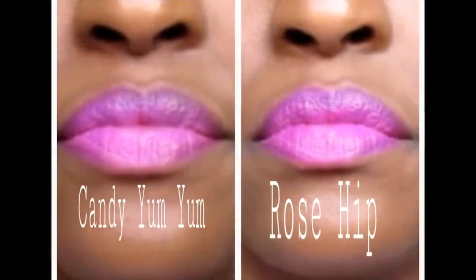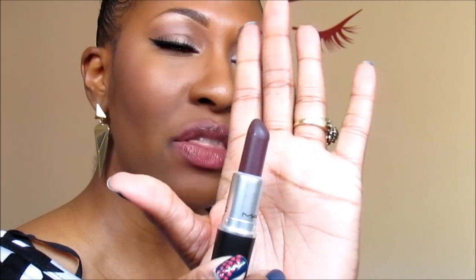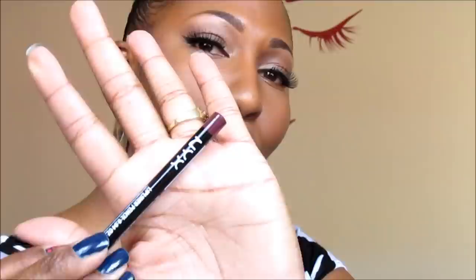Now we're going to try the same lip liner with the Milani Color Statement. The last color for this video is MAC's 'Smoke Purple.' This is a lipstick I just purchased and it has turned out to be an absolute favorite fall color. I'm going to be using it with a NYX lip liner in the color 'Prune.'